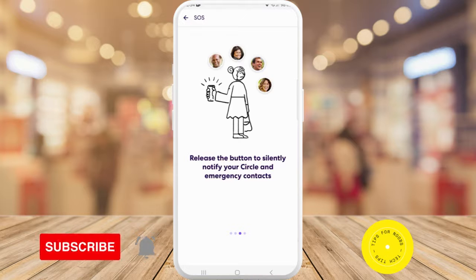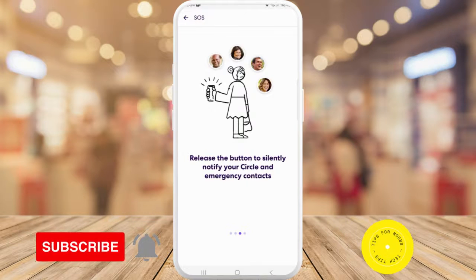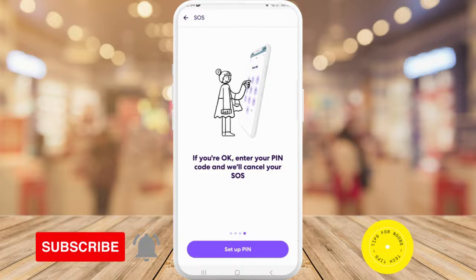Once you release the button, you silently notify your circle and emergency contacts. If you're okay, you enter your PIN and that will cancel the SOS.